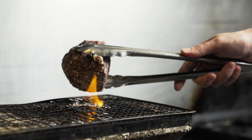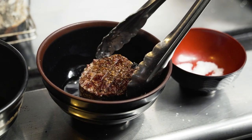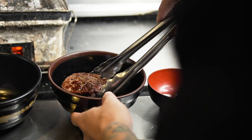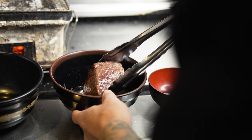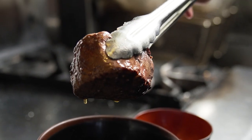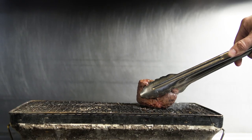Now we rinse it in an alcohol. Here we're using Diplomatico Exclusive Reserve Rum. Traditionally you would use sake, sometimes whiskey. The purpose of the alcohol is to wash off a lot of that salt crust and also help season the beef a little bit more.